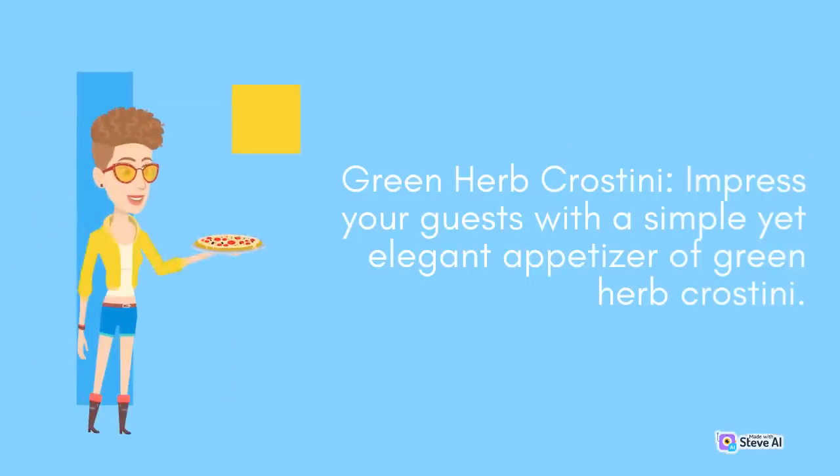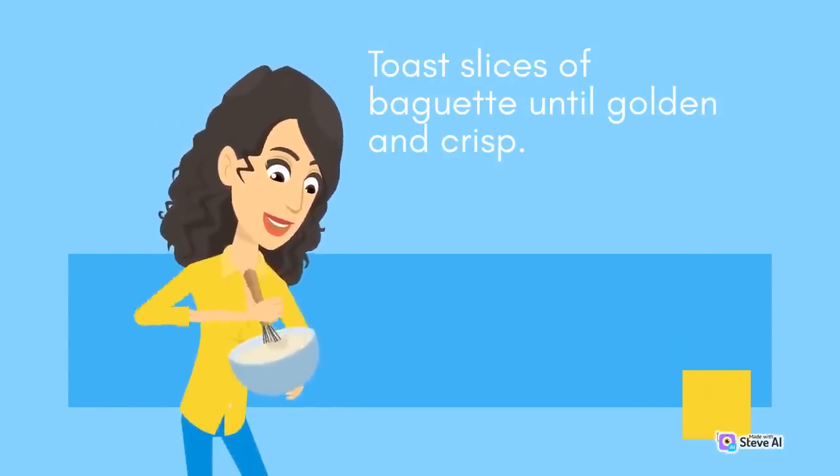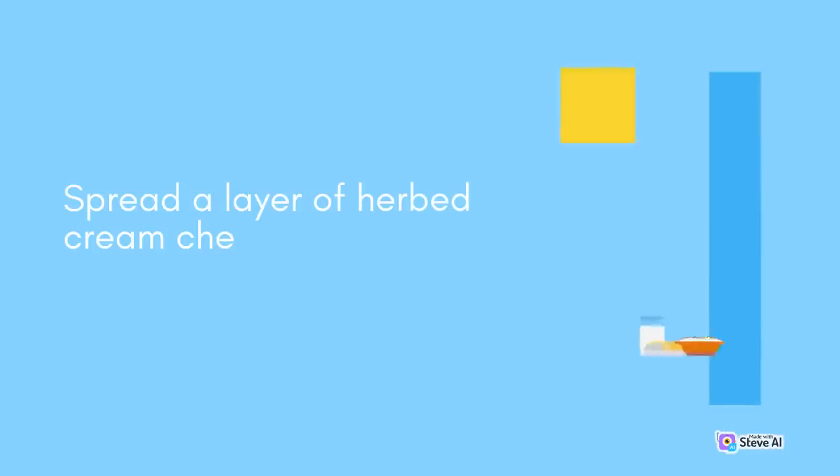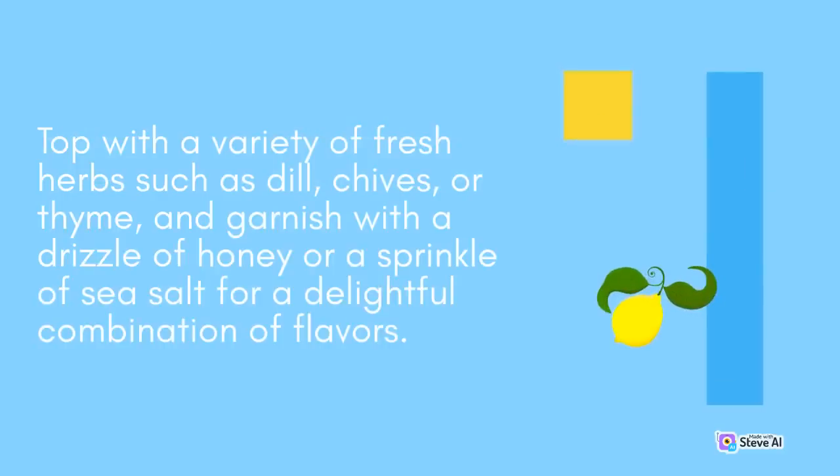Green Herb Crostini: Impress your guests with a simple yet elegant appetizer of green herb crostini. Toast slices of baguette until golden and crisp. Spread a layer of herbed cream cheese or goat cheese on the crostini. Top with a variety of fresh herbs such as dill, chives, or thyme, and garnish with a drizzle of honey or a sprinkle of sea salt for a delightful combination of flavors.